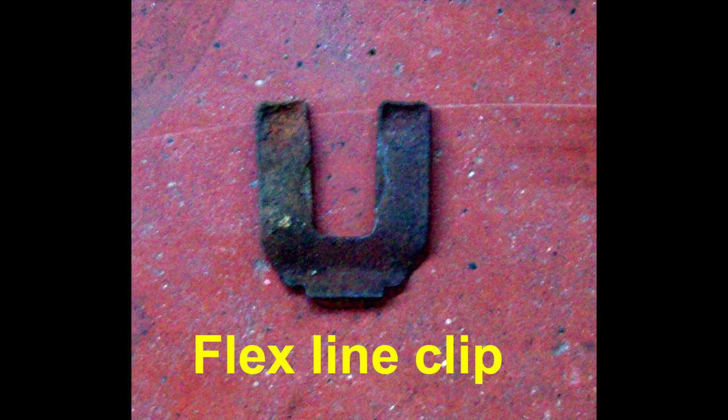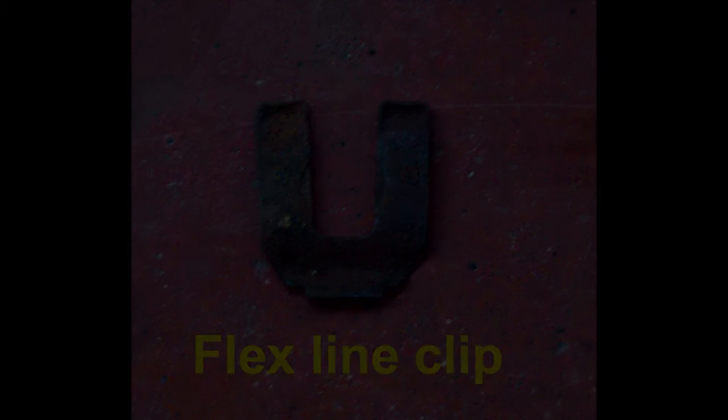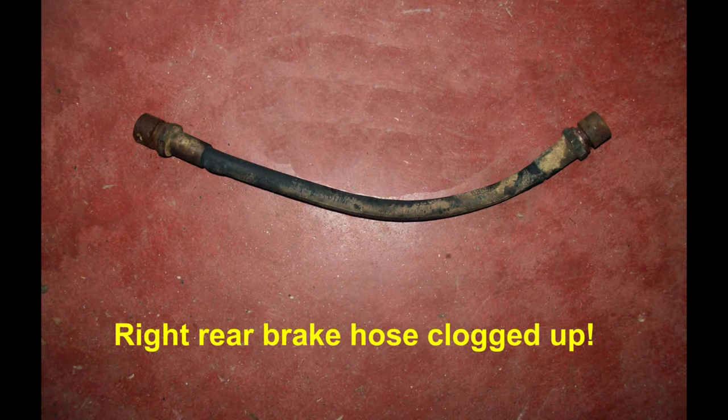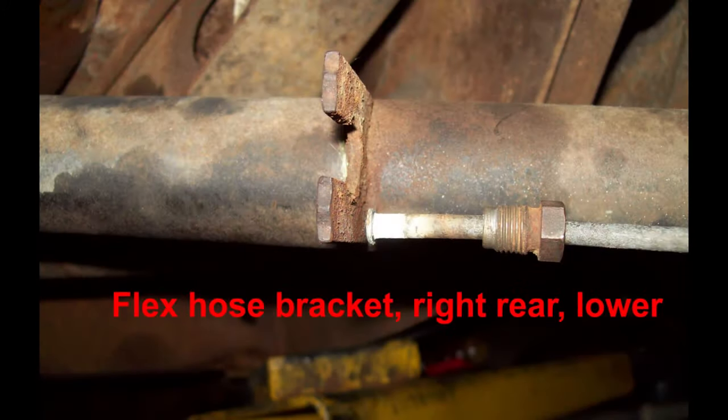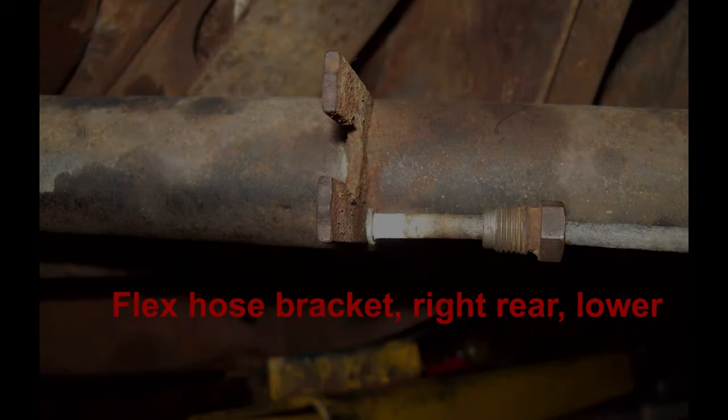There's a clip at each end of that flexible brake hose and they're both the same. You can use a pair of pliers to pull it off, or tap it off with a screwdriver and a hammer. As I said, this flex line was clogged solid. Hold that flex line with — I believe it was a 17 millimeter — hold the flex line and use 11 millimeter on the line itself, being careful not to twist the line if it's frozen.